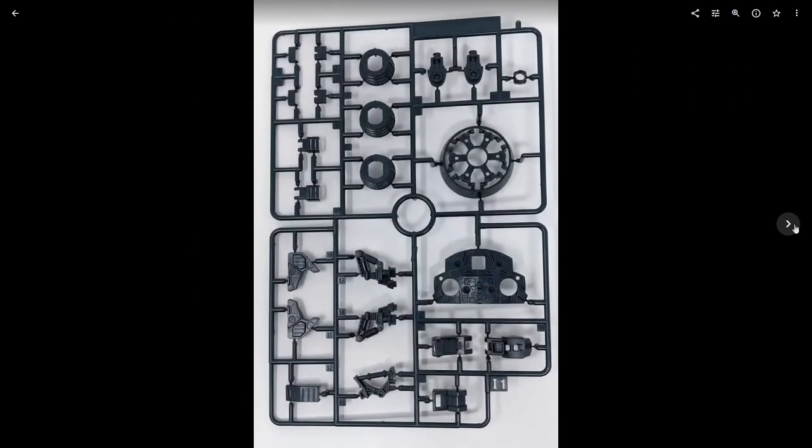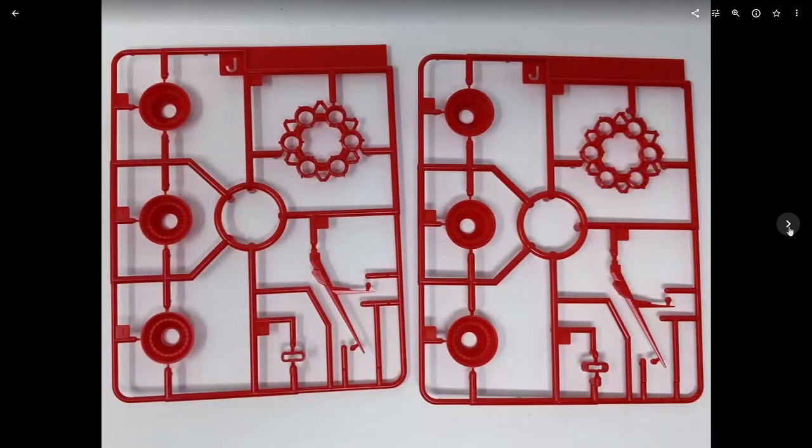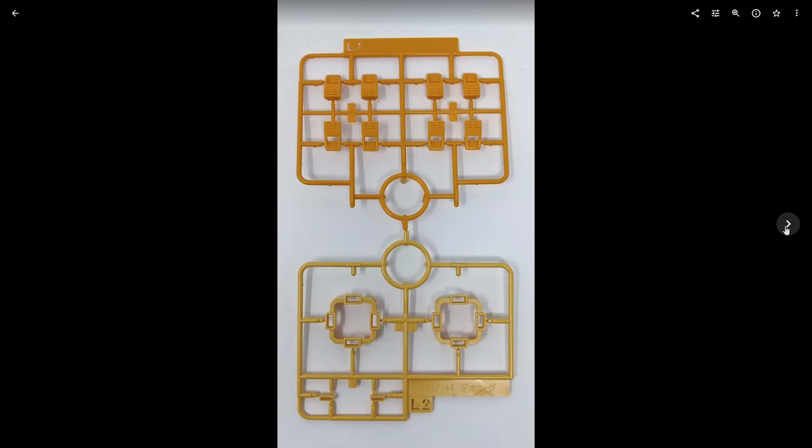You also get a red color for the thruster bells — the photo doesn't really do it justice; this is a super bright red, almost fluorescent. Here's some more blue for the shoulders, and you get two tones of yellow: a lighter shade and a darker, more orangey color.